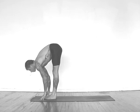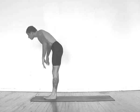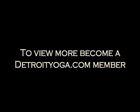Inhale lift your chest, exhale fold, inhale rise up, reach up, exhale palms in front of the chest, inhale reach, exhale fold, inhale lift your chest, exhale push up.